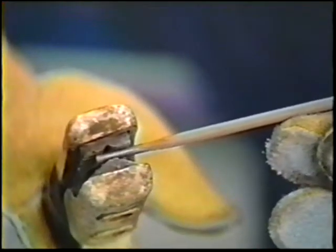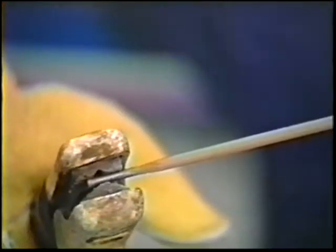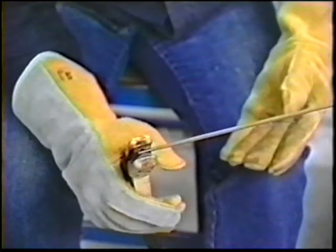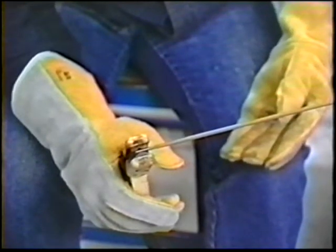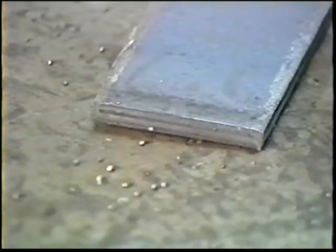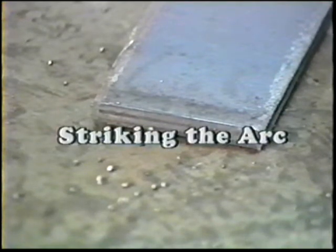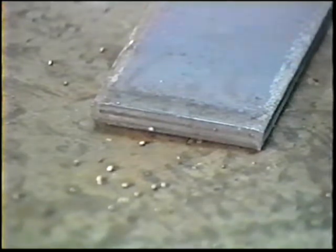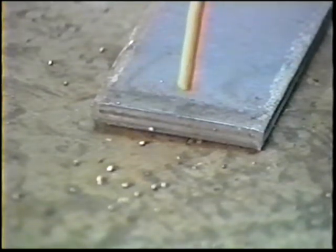Place the electrode in the holder. There are grooves for clamping the electrode at various angles. Start out with the right angle position and try other angles later. The first step towards making a weld is striking an arc. It may be done by two methods: scratching, which has a tendency to mar the work surface, and tapping, which is the preferred method.